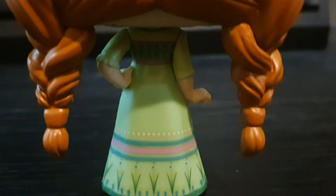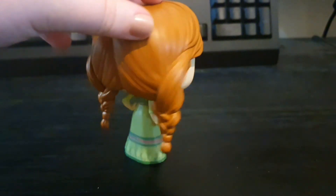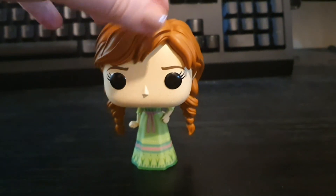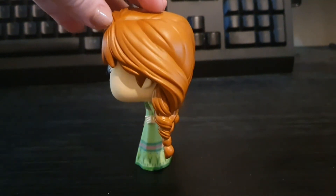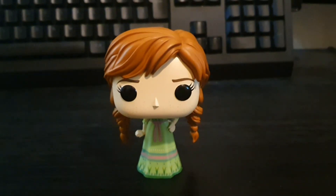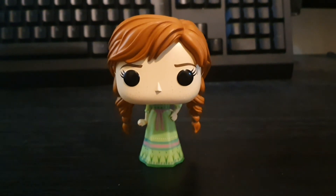Here's the back of the dress. Just a very nice Anna pop from Frozen. Right guys, that was the Michael's exclusive Anna from Frozen.